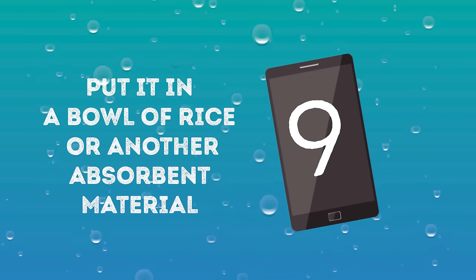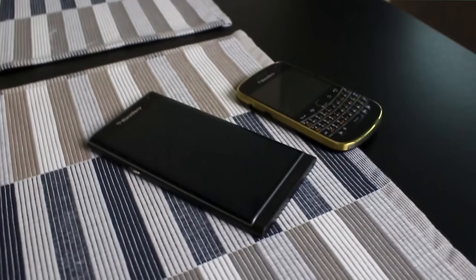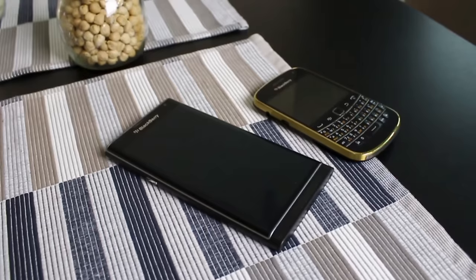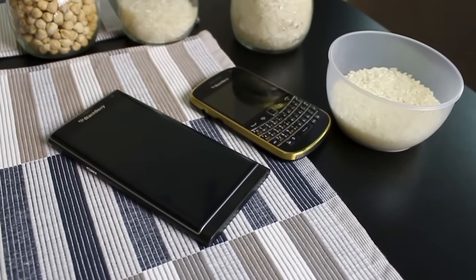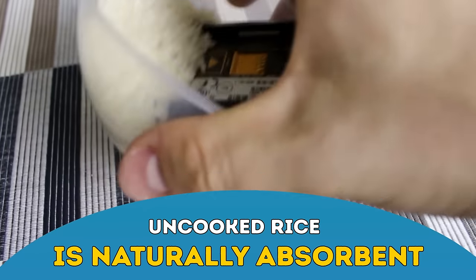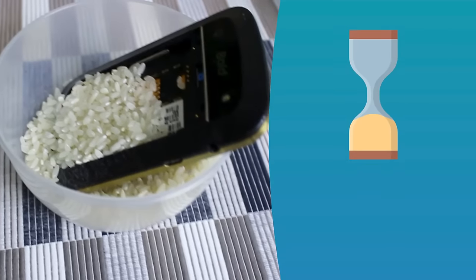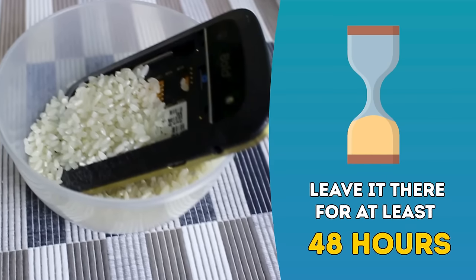Number nine: Put it in a bowl of rice or another absorbent material. Yeah, this one sounds like a myth, but it's 100% true. Since you won't be able to dry the internal parts of the phone by hand, you want to put your phone in something that will pull the moisture out. Uncooked rice is naturally absorbent, and water can flow right out of the phone and into the rice. Put the phone and all its parts in a bowl or jar of rice and leave it there for at least 48 hours, or longer if you're not sure it's dry.